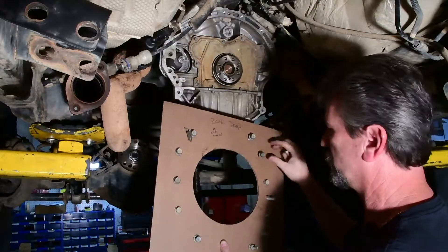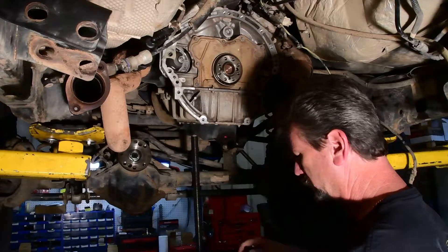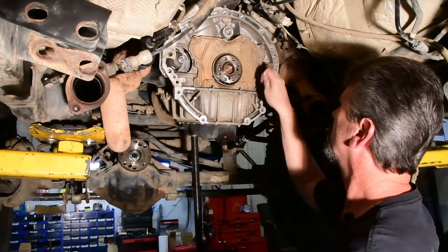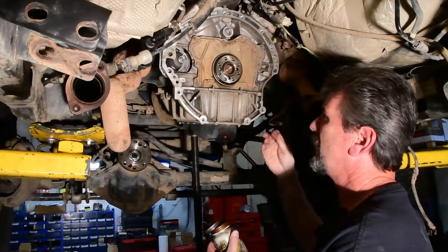We also will use this to clean all the bolts — we just wire brush or wire wheel these bolts. But more importantly, one of the things that we do is this is an aluminum block and we're putting a steel bolt in it.